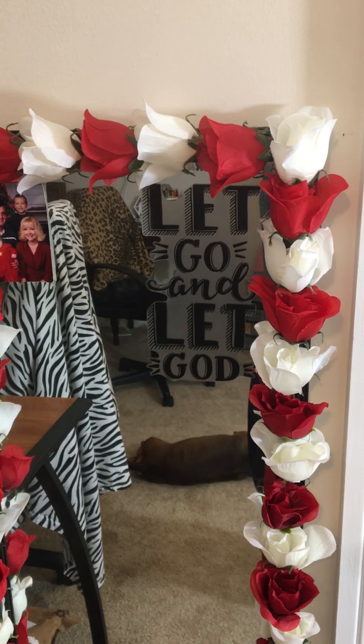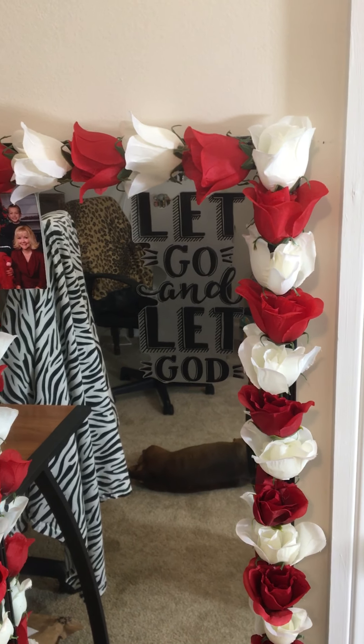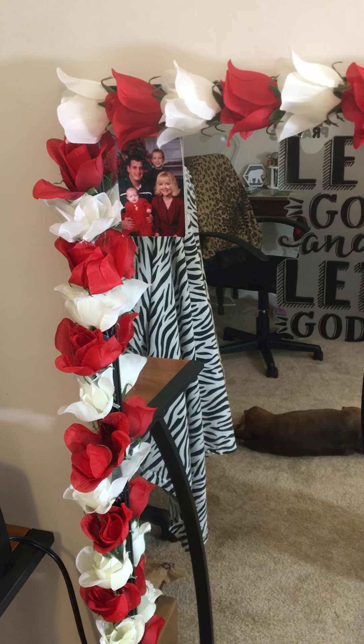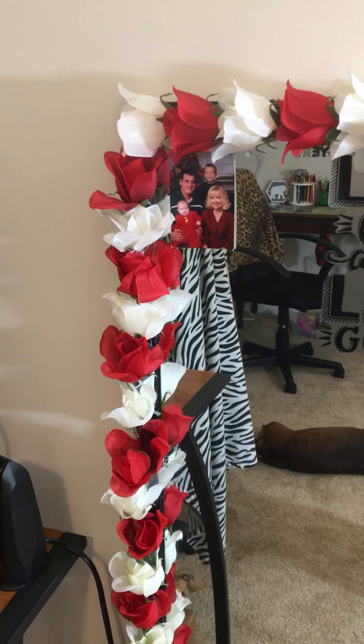I have this sticker up here. It says let go and let God, because that's always a great reminder just to let things go and just let God handle it. And then over there, I have a picture of my family from many years ago, when my daughter was a really small baby and my son was a lot younger and my husband and I were a lot younger too.